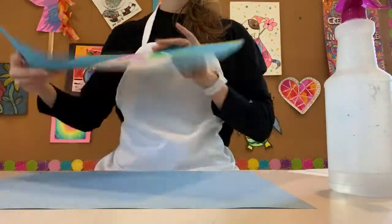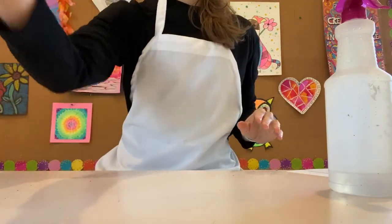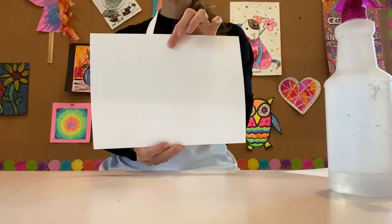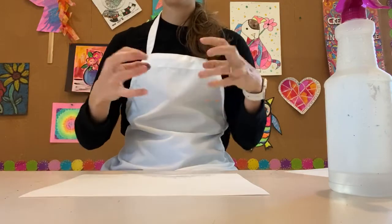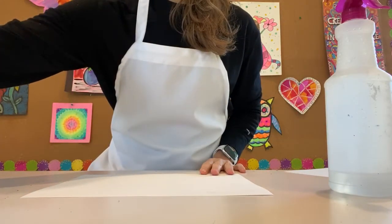The first thing we need to do is make that coffee filter. So you're gonna take a white piece of paper — I would try to find a heavier piece just because it's gonna get wet. Sometimes when you use computer paper it just isn't as strong as we need it to be, so try to find a strong piece of paper.